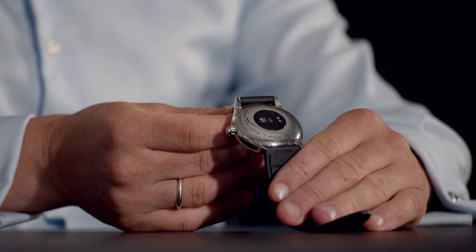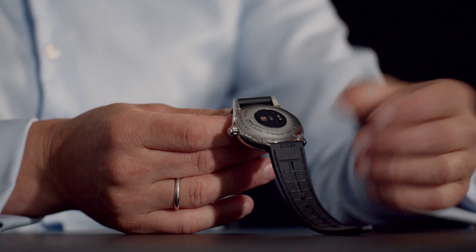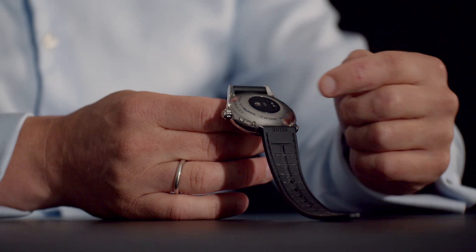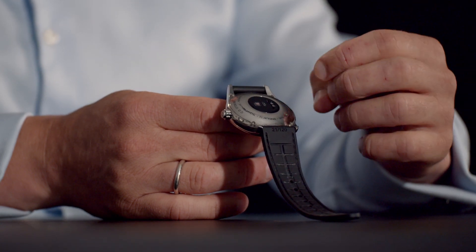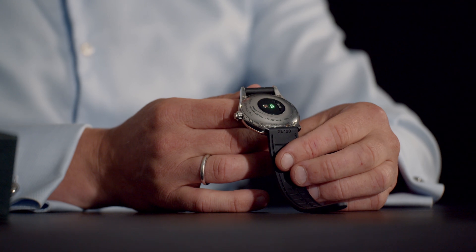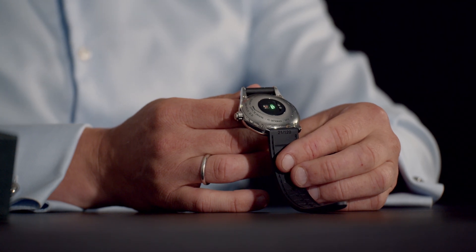Now, I'd like to show you the back of the watch, which actually finally reveals that it's not an automatic watch or a mechanical. For example, here on this side, you see the charging pins because the watch has to be charged with a charging clip, which I will explain you later on in the tutorial. On the other side, you see the heart rate sensor, which is developed by Philips Wearable Sensing. Also, this watch is 5ATM water resistant.